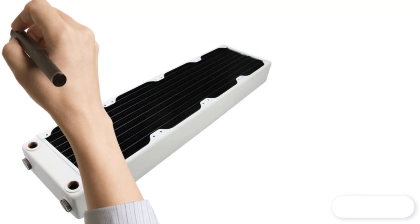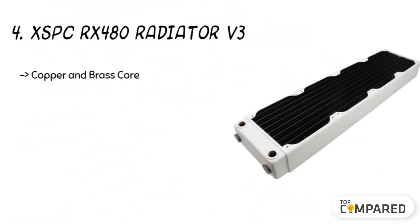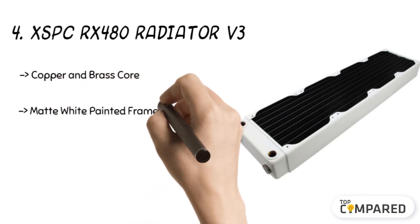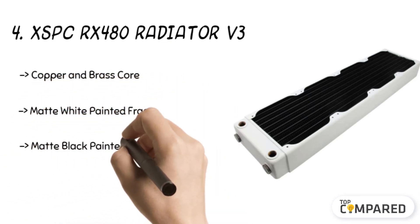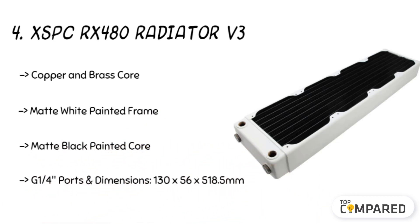The fourth product is the XSPC RX 480 Radiator V3. The product gets a brass and copper core for durable performance. The matte white painted frame and matte black painted core are the essential parts of the radiator. The cooling radiator gets G1/4 inch ports, and it is easy to install too.